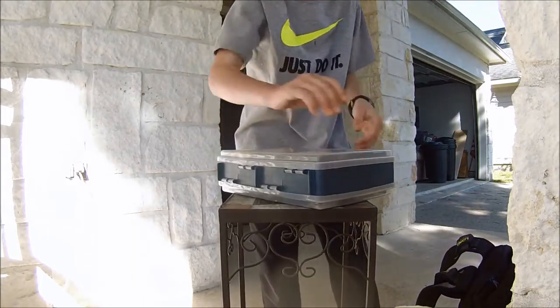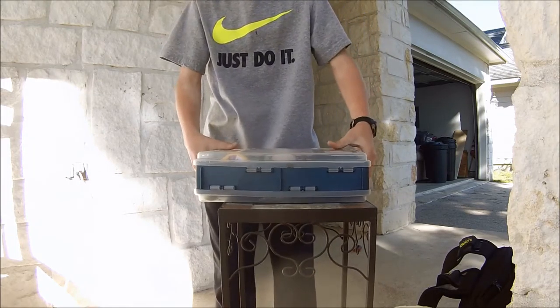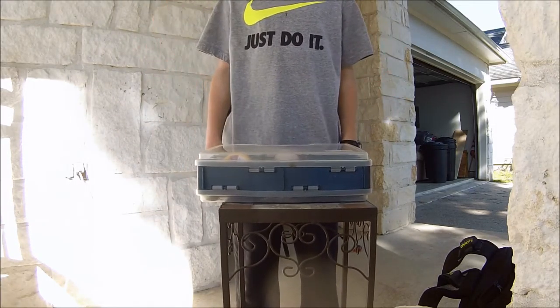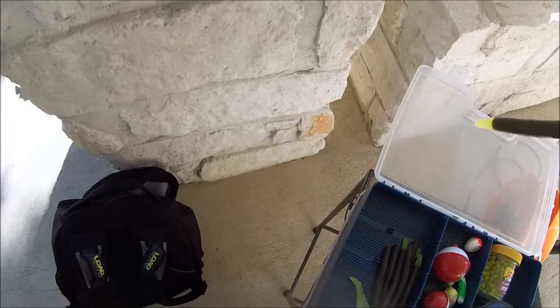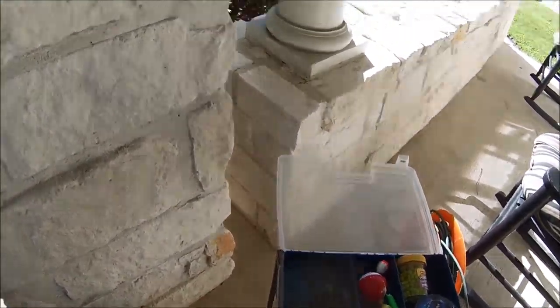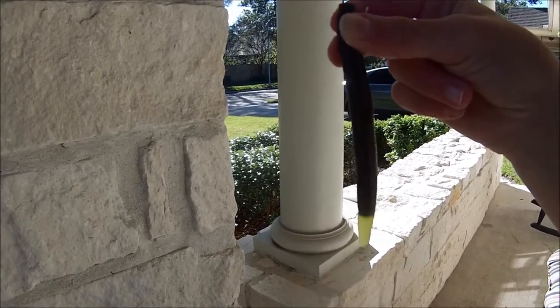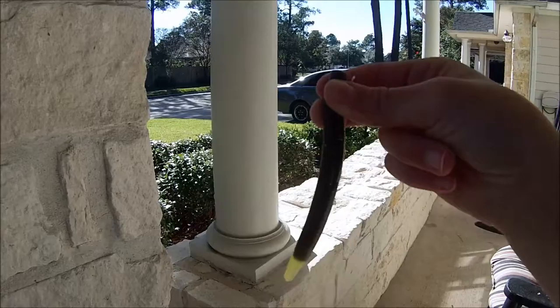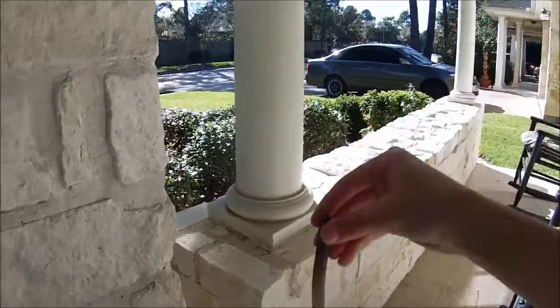It's a Plano blue two-sided tackle box. On the first side I have two different worms — same worm but different colors. The first one is a Yum Dinger, I'm pretty sure it's a four-inch worm, and it works really well — it catches most of my bass. The second one is just another one of those but without the yellow tail.